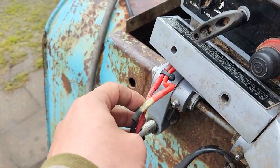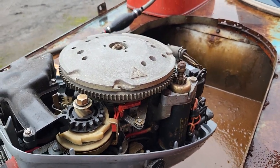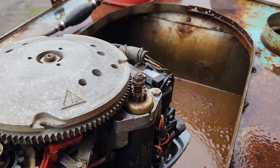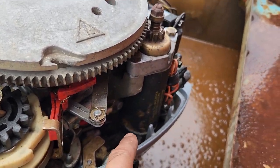Rerouted all the wiring. That red one is the new ground wire going straight to the electric start housing. I had pulled the flywheel off, pulled the electric start off, all that — cleaned all the contacts above and below.